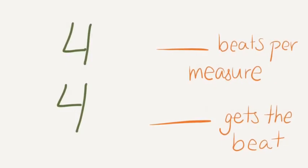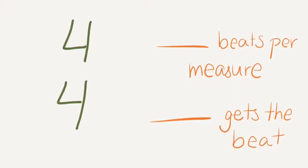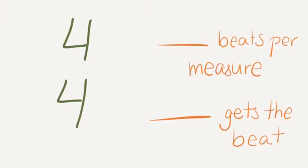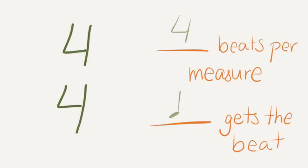See if you can figure this out. Talk it over with your neighbor. When you hear the alarm, it's time to get quiet and see the answer. Were you correct? The top number means that there will be 4 beats per measure. The bottom number means that the quarter note gets the beat, because 4 equals quarter note when it's the bottom number on a time signature.